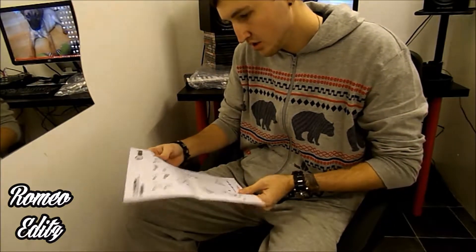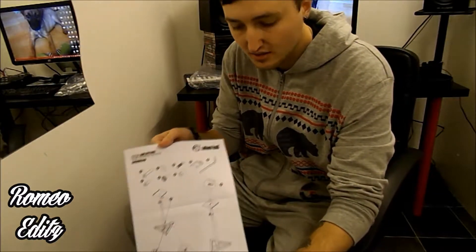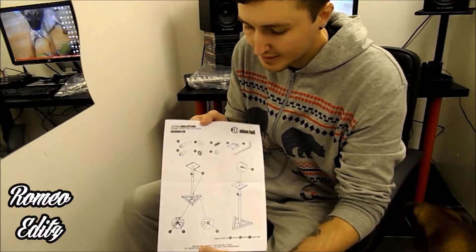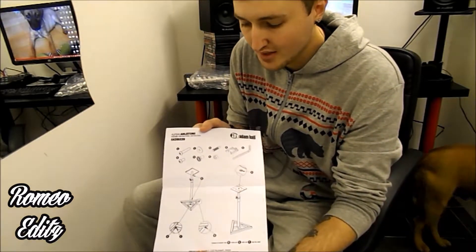The information sheet basically shows you how to assemble it. It's not really that in-depth, so if you haven't really got a clue, you might not get it from that alone. Watch my how-to assemble video if you want a proper walkthrough.